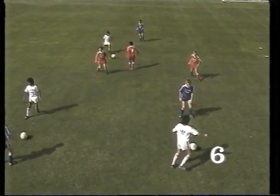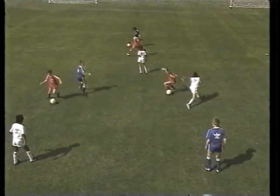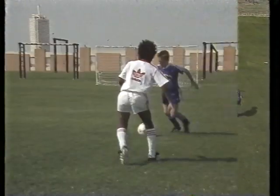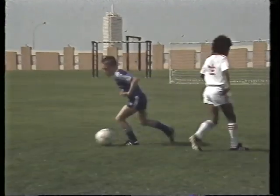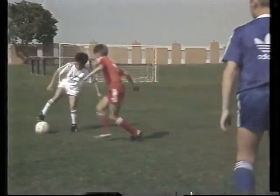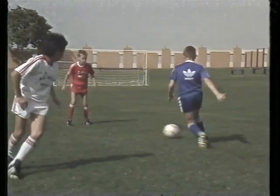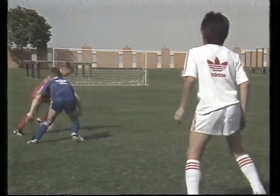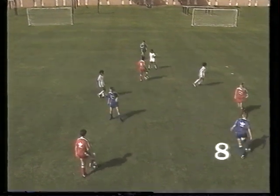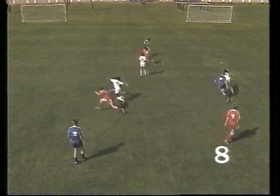Here, the opponent blocks a move to the right. The player cuts the ball first with the outside of the foot, which then immediately makes a step-over move with the opposite foot. Now, a drag back with the sole and a step-over with the same foot. Stopping the ball with the tip of the sole and then stepping around it with the same foot is an effective game move, which is rarely seen in any match.